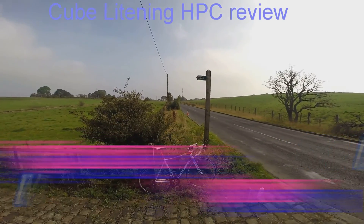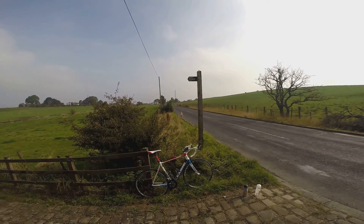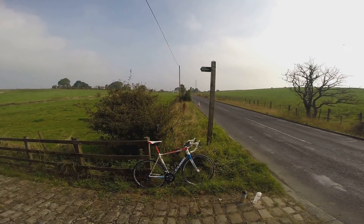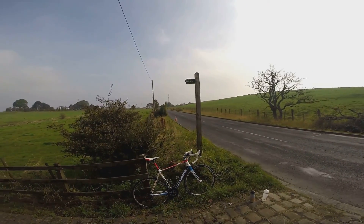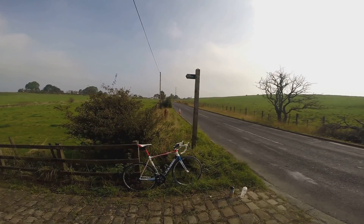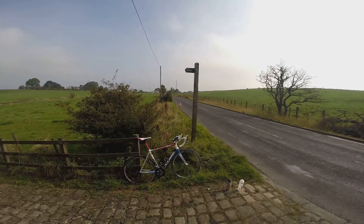Hello everyone and welcome back to Dave and just two of his wheels. This is going to be a review of my Cube Lightning Super HPC. This bike I've had for about two years and it is part of Cube's flagship road range.